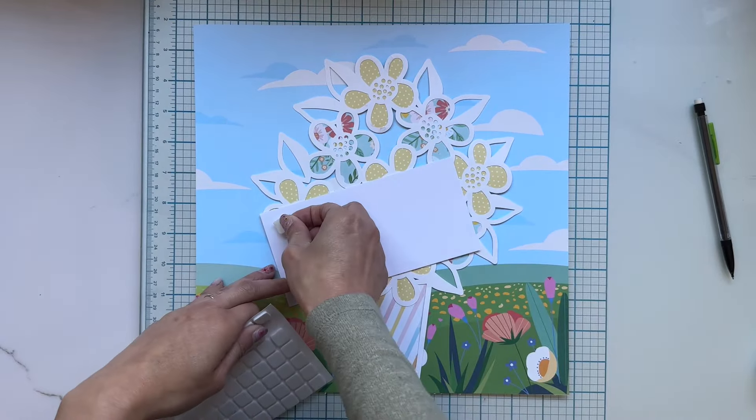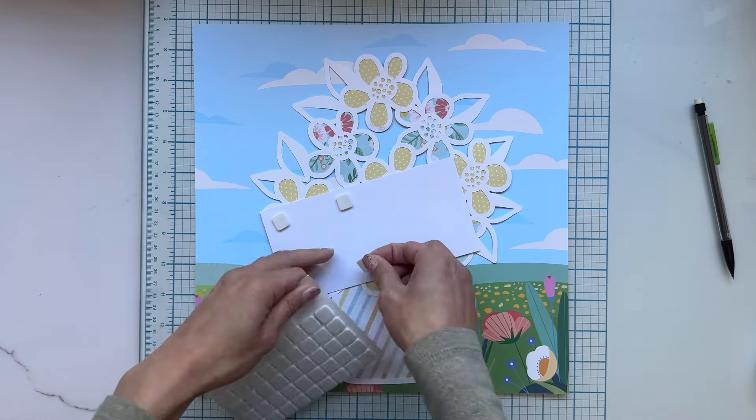I'm going to make my cut file and my photo pop out more by adding dimensional adhesive.